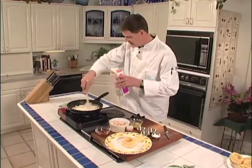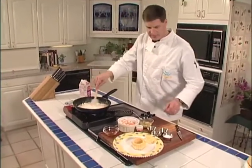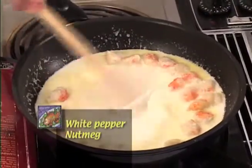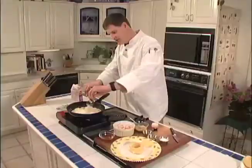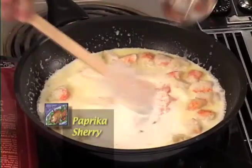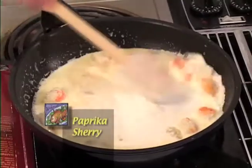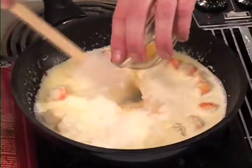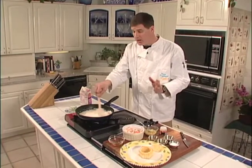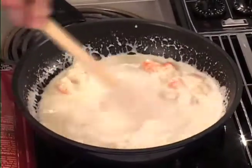While that's thickening, I'm going to season that up a little bit with some white pepper, some nutmeg, a little bit of paprika, and some cooking sherry. You can use marsala wine — you can use whatever you like with the flavor of that. All it has to do now is thicken up just a little bit.